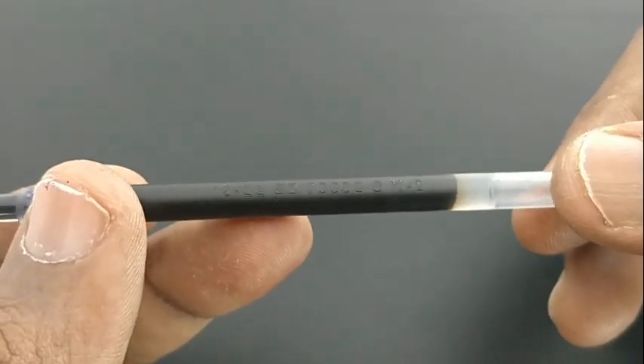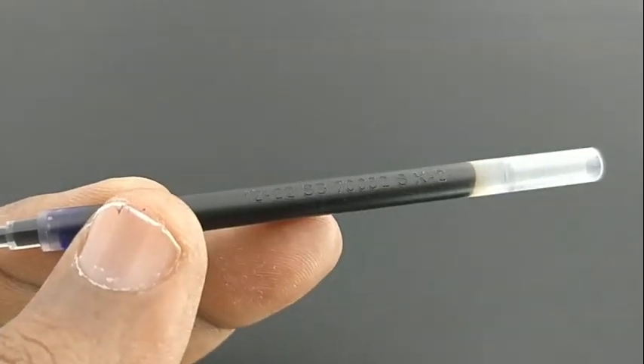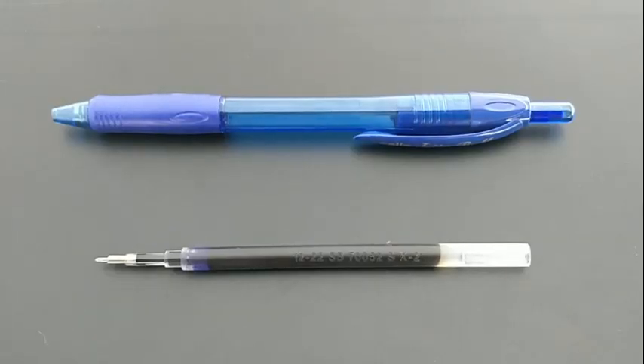This is the refill which is found in this pen. It is a bulky, jumbo refill for a ball pen.